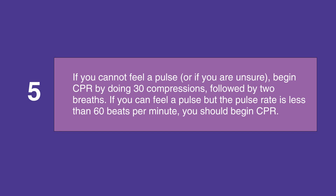If you cannot feel a pulse, or if you're unsure that you feel a pulse, begin CPR by doing 30 compressions followed by two breaths. If you can feel a pulse but the pulse rate is less than 60 beats per minute, begin CPR, as this rate is too slow for a child.